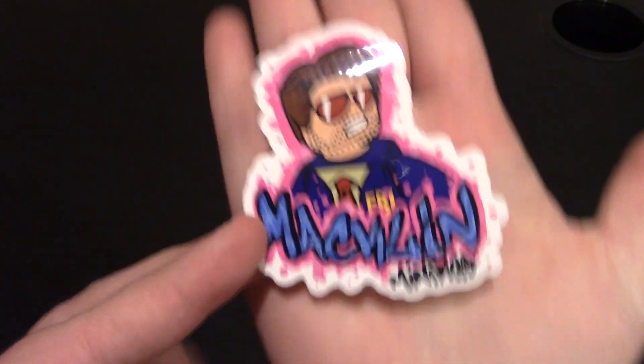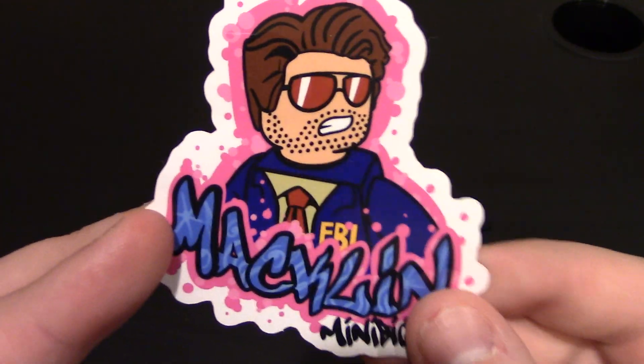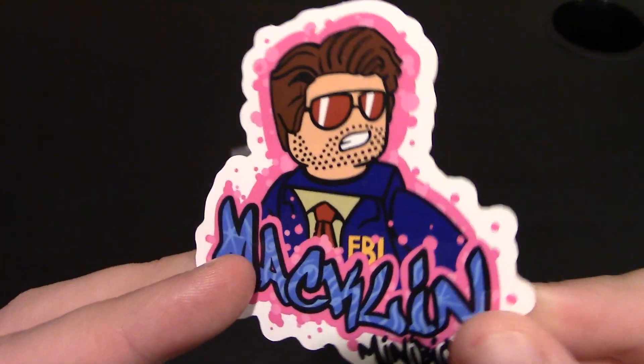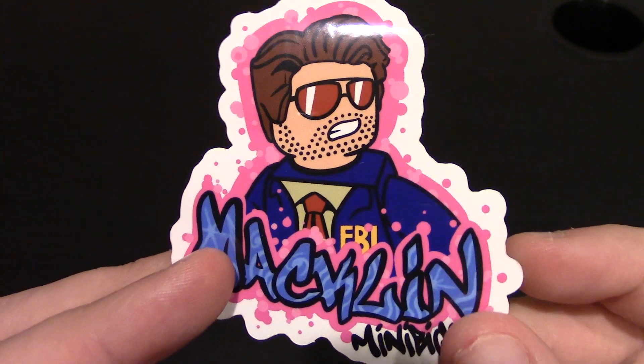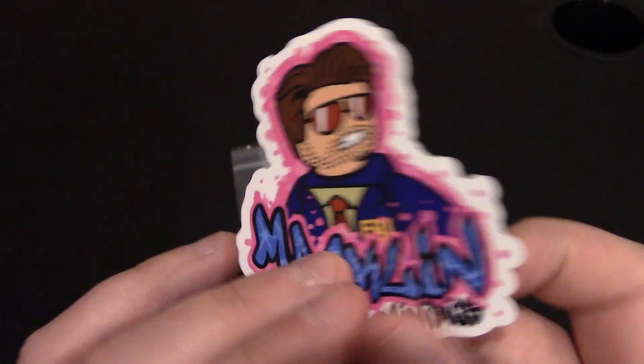This is the sticker that came with it — good size sticker and awesome artwork. I believe it was designed by Citizen Order. He did a great job with the stickers. You can see Minibigs right here; links will be down below.